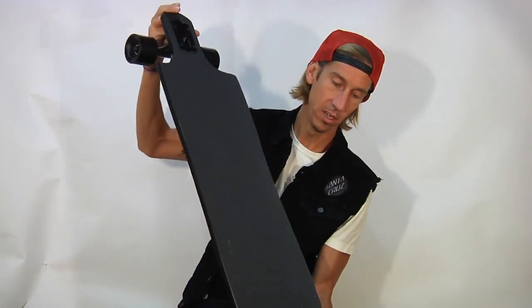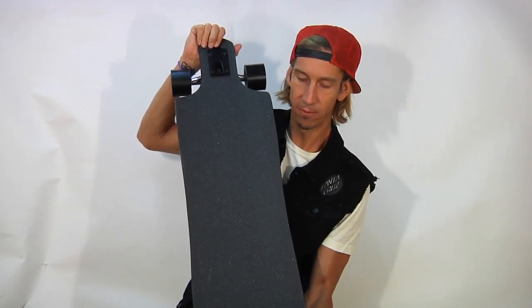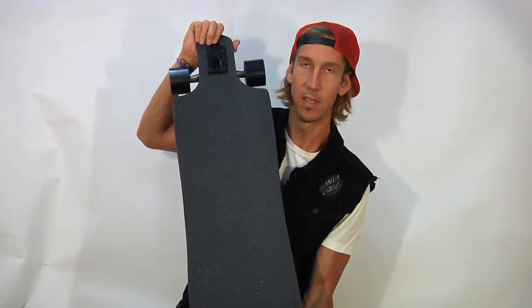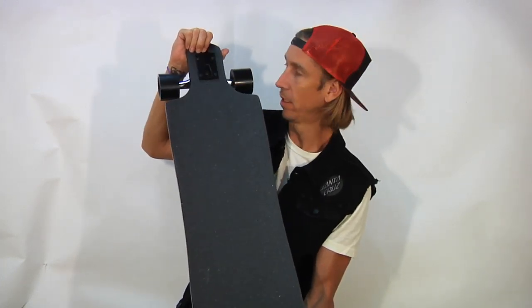Let's take a look at the top. Just all gripped, black, classy. No need for any crazy pin striping, flare, or stickers on the top unless you want to do it yourself.